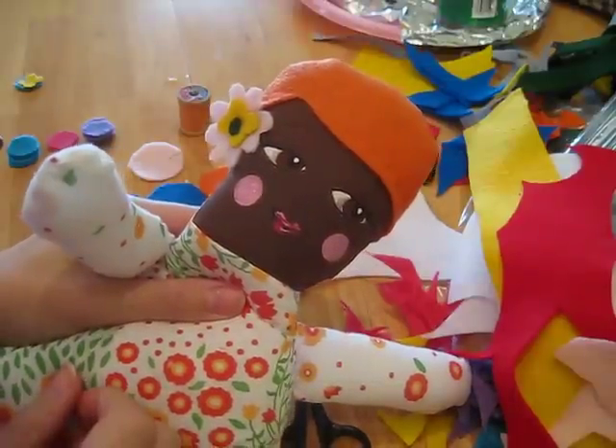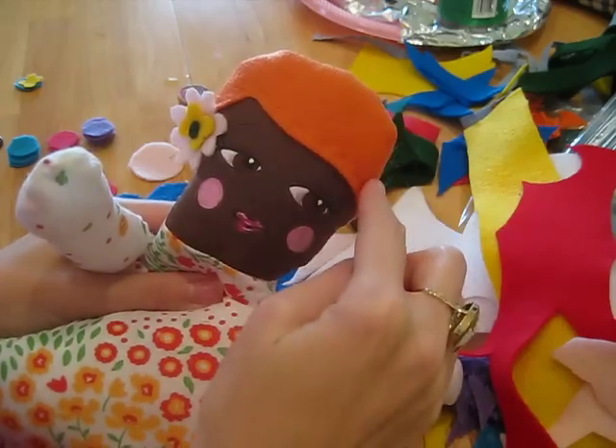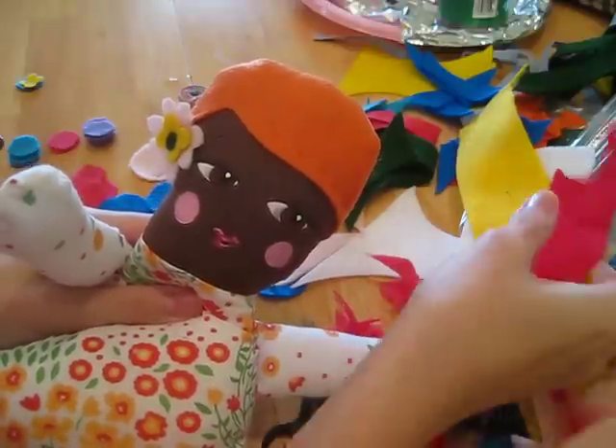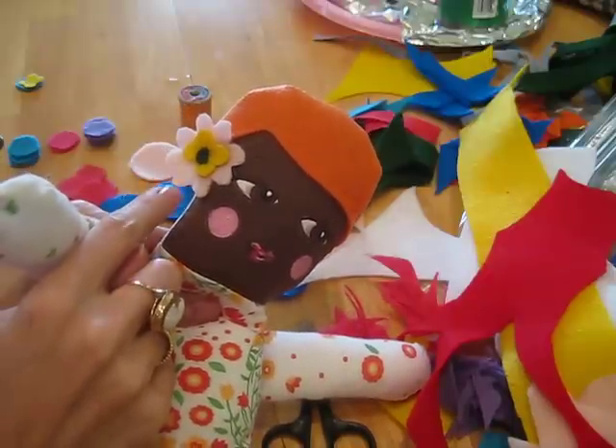Hi, today I'm going to show you what to do with your scrap felt. When I cut out the hair for the dolly, I was finding that I was getting a lot of awkward shapes that I couldn't do much with and make other hair out of, so I decided to start making these cute little flowers.